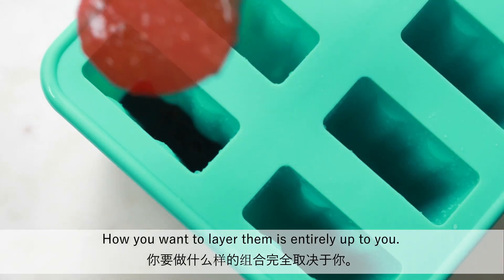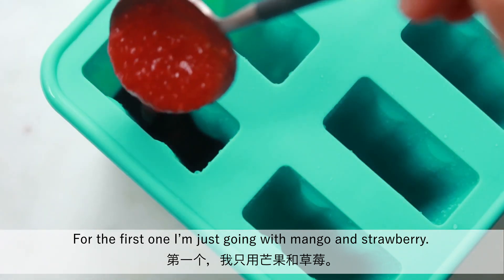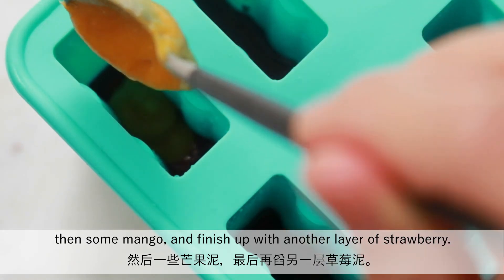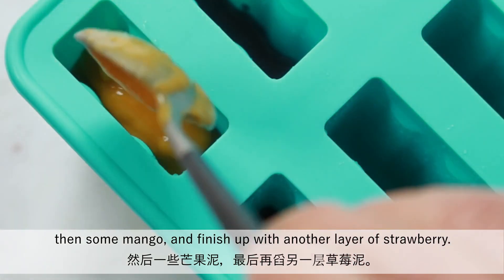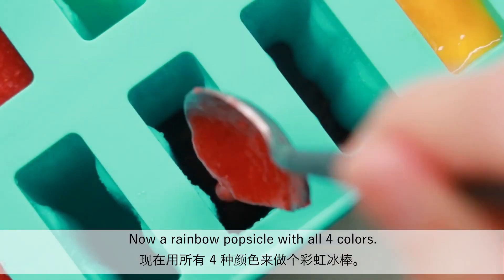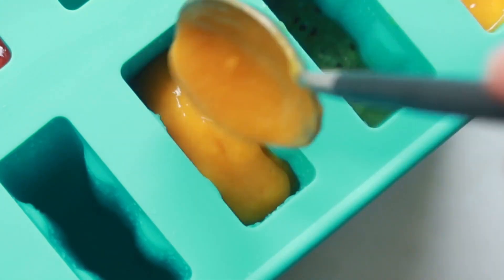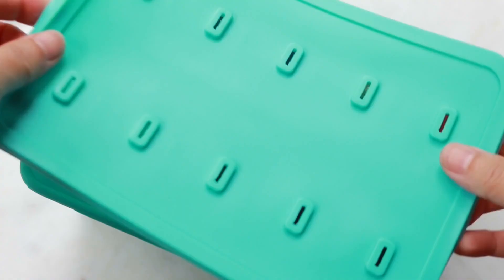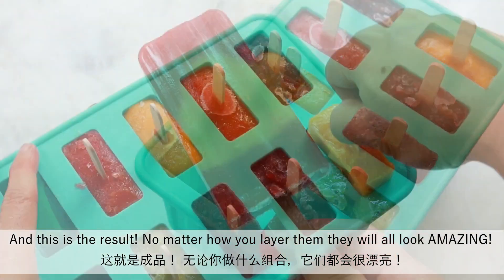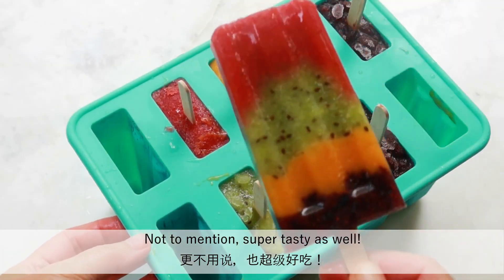How you want to layer them is entirely up to you. For the first one, I'm just going to use mango and strawberry — scoop some strawberry puree in there, then some mango, and finish up with another layer of strawberry. Now a rainbow popsicle with all four colors. And this is the result. No matter how you layer them, they will all look amazing and super tasty as well.